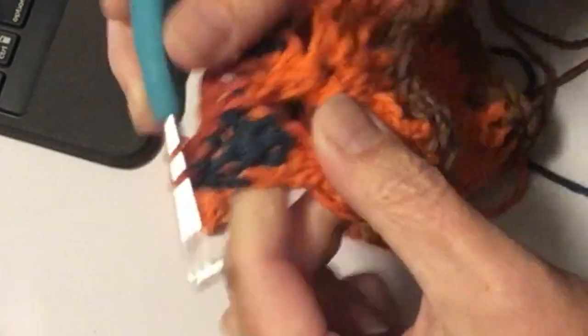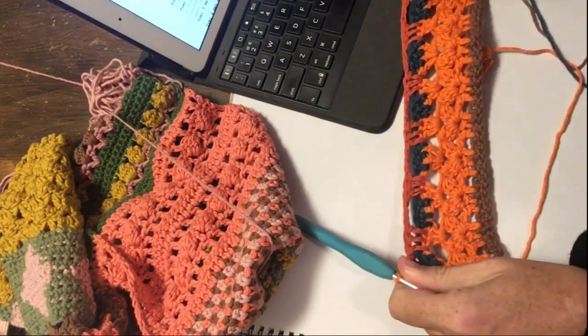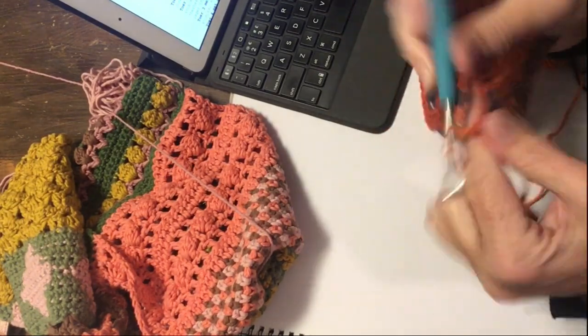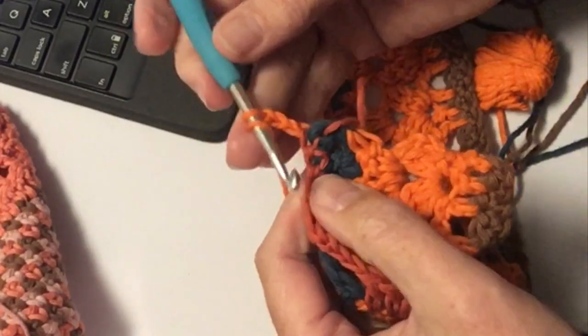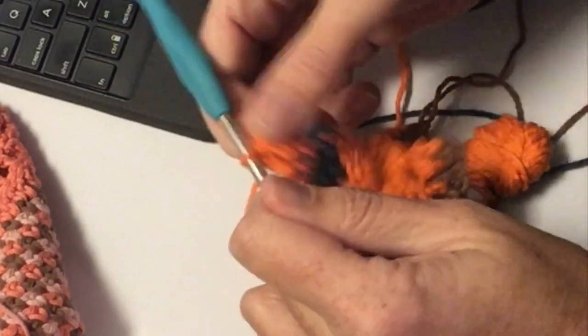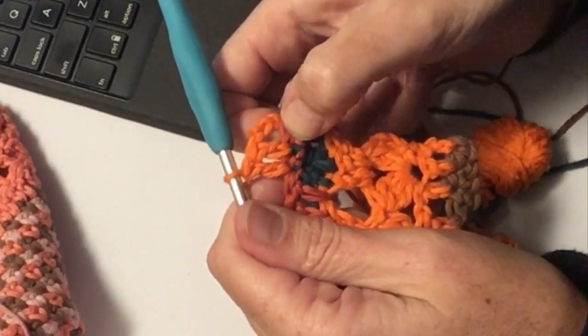Nu ga ik met oranje verder, dus ik haal even mijn lus omhoog en pak het nieuwe. Dit is de tweede toer, die ziet er zo uit: 3 vasten, 3 stokjes, 3 lossen, 3 lossen, 3 stokjes. Nu ga ik weer de stokjes haken, dus in de vasten haak ik mijn stokjes: 3 lossen als eerste stokje. De eerste vasten heb ik al gehaakt, in de tweede maak ik nog een stokje, en in de derde ook. Dus nu heb ik mijn eerste 3 stokjes gehaakt: 1, 2, 3. Dus de eerste nooit invullen als je al 3 lossen hebt, want dan meer je.